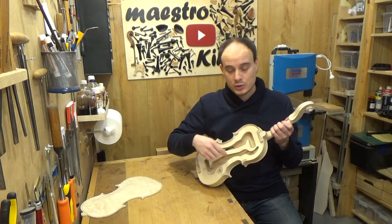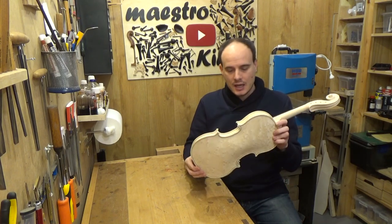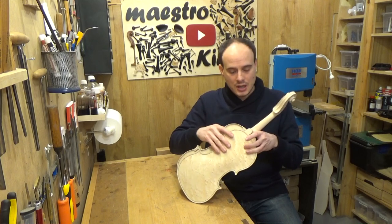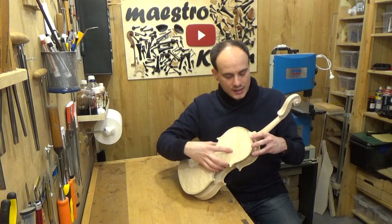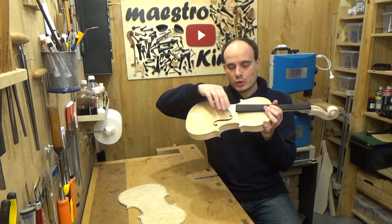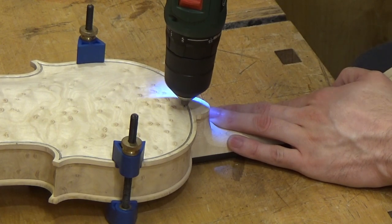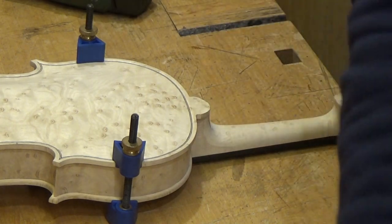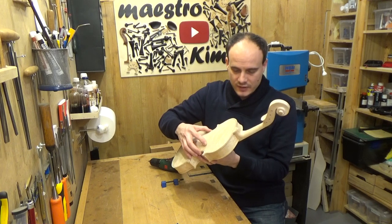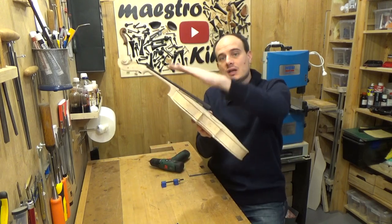Now that this part is ready I could remove the mold, but I'm not going to do that yet. First I'm going to reposition the back on its place using the nail at the underside, and I'm going to put the pin markings on the corners. I will drill again the nail at the upper side, which got lost as the neck went into the block. In this way, when the mold is gone, the neck will remain at its correct position and the projection of the fingerboard won't go too high or too low towards the bridge. The back has its fixed position and I can remove the mold without being afraid of the neck moving up and down.